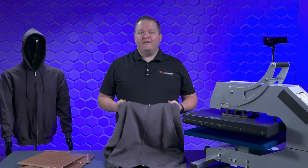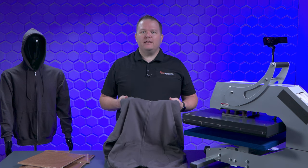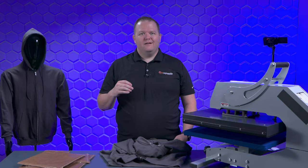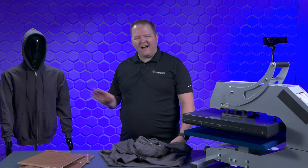We were talking in one of our video production meetings and Phil had an idea for a zip-up hoodie, but the graphic would go over the zipper in this area. My first response was, well, that's not going to work well. And then I got thinking, is there a way we could get the graphic to press over the zipper without it getting messed up? Let's try it and see what happens.